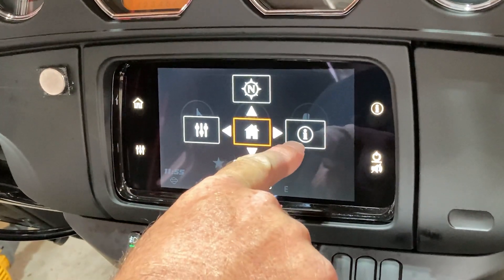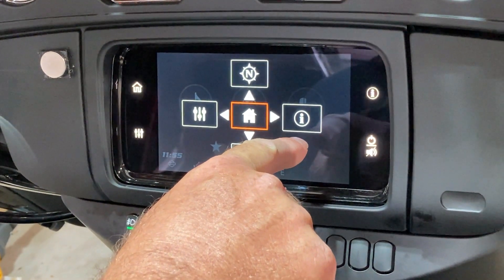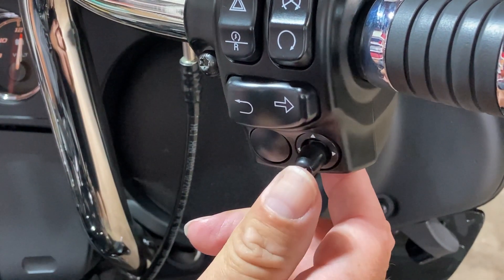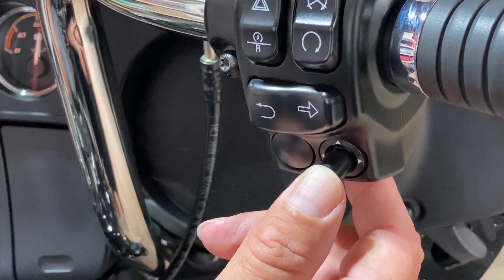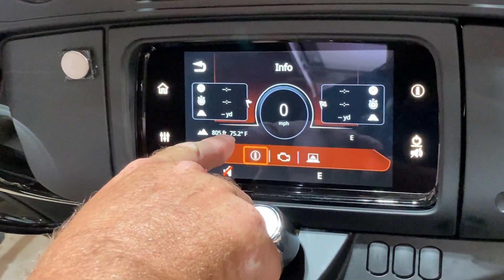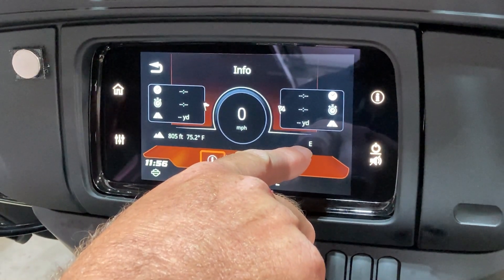We need to toggle over to the information icon with your right thumb toggle switch, which is right here. We move it to the right, one quick push in and release, and it takes us back to that screen displaying the outside temperature and the compass direction.